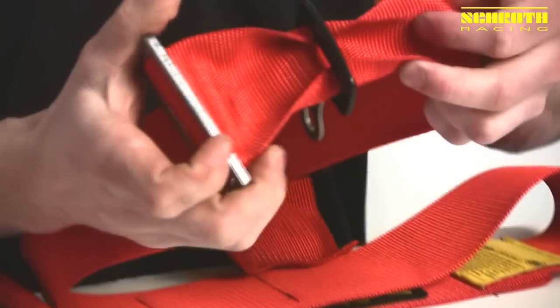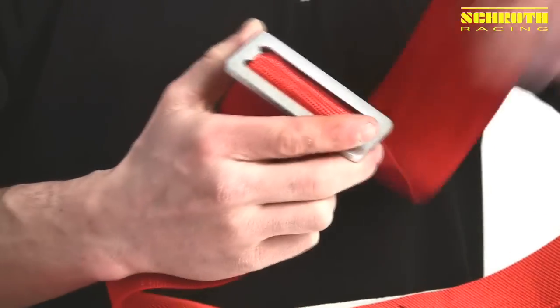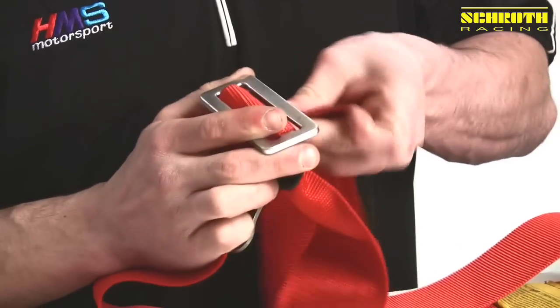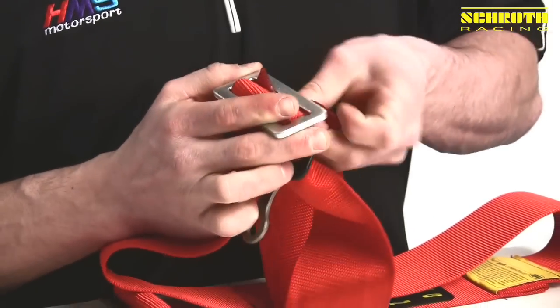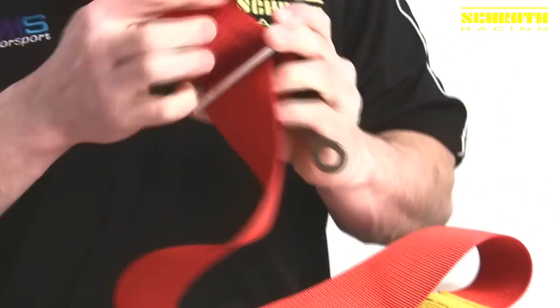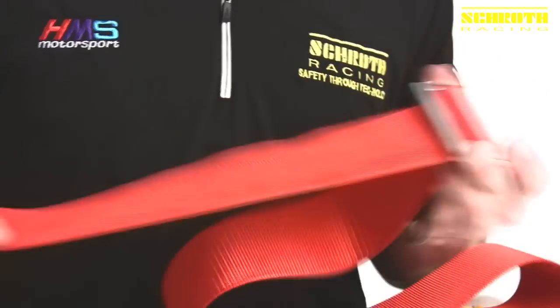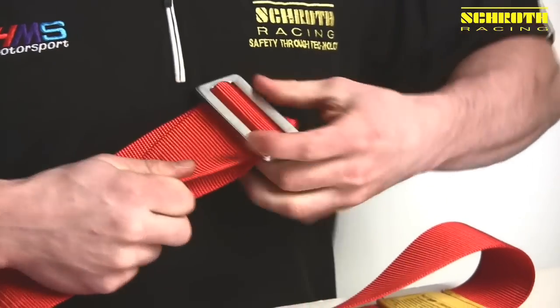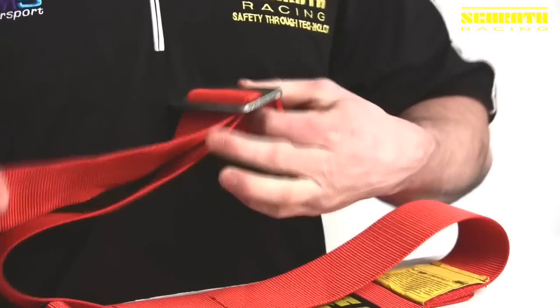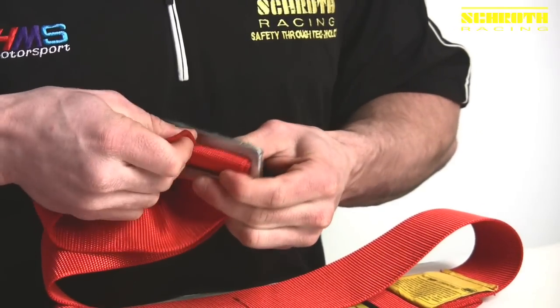So essentially it'll look like this. At that point, we back the LV-7 up so we have just enough there. We bring our webbing through, come back up through the LV-7. Again, we come down, tighten our wrap, and again come back through the LV-7 to lock the wrap.